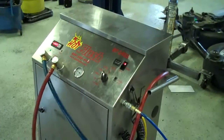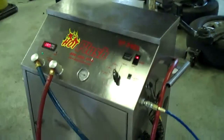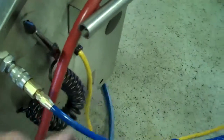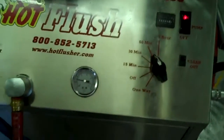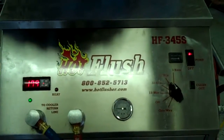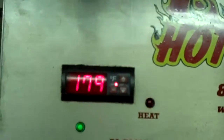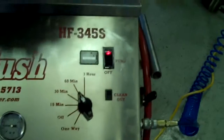This is our hot flush machine — it's not hooked up to your car, but this is just an example to show you how it works. As you can see on the side here, the hot flush is hooked up to shop air pressure. That runs over there to the lift, and then these hoses are hooked to the vehicle. What happens is it runs heated transmission fluid through the transmission cooler system in the vehicle. This heated fluid gets up to about 190 degrees — right now it's only at about 179 degrees, but it'll get up to 190.